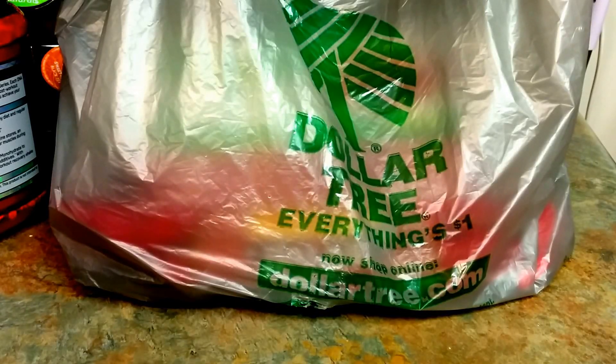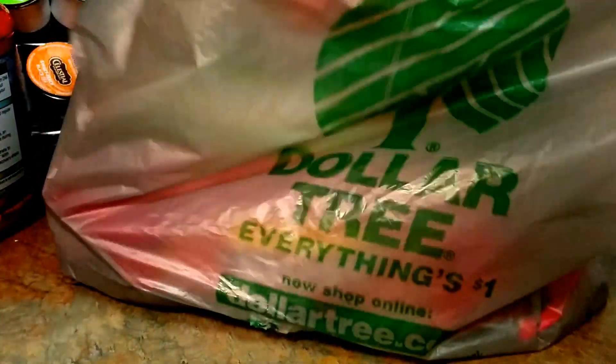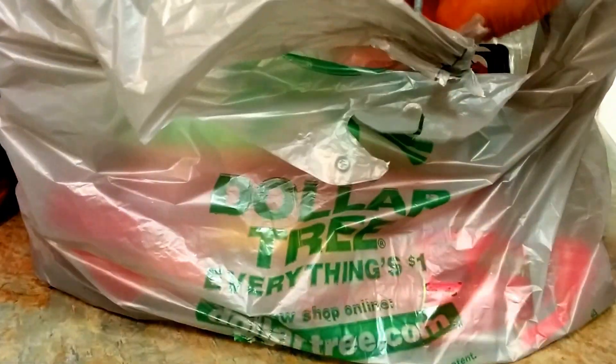Back with another Dollar Tree mini haul. If you're new to the channel, go ahead and subscribe now. This is Pretty Butterflies channel, so let's go ahead and get into it. Hopefully you'll be able to pick up these items at your local Dollar Tree.